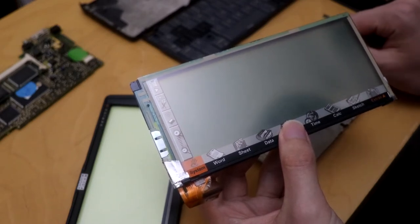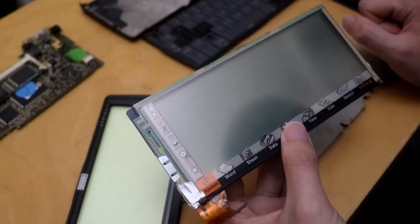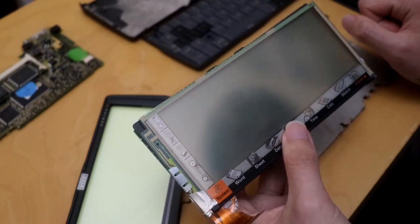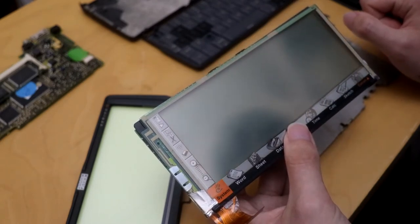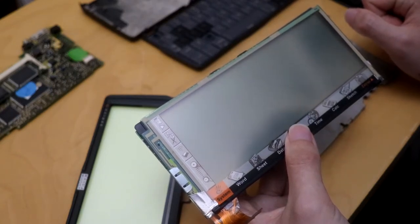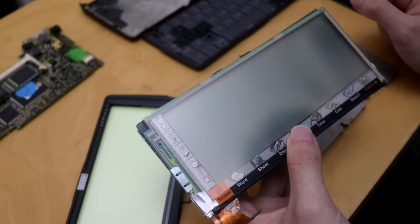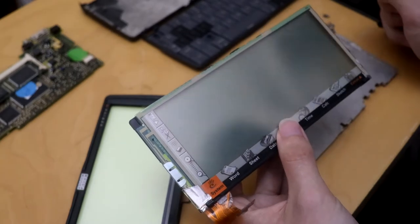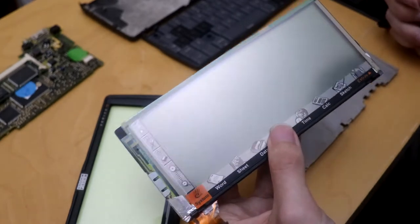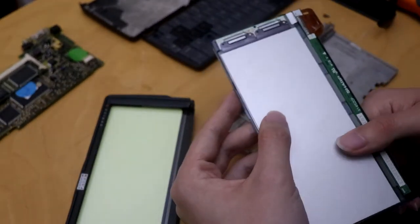So if you take it to a Genius Bar and they say, 'Oh no, we'll need to replace the motherboard and we'll need to replace the screen, so you might as well buy a new computer' — tell them to sod off. Get some proprietary screwdrivers, which Apple invented by the way. Unscrew it, poke the backlight back in or whatever needs doing. Bingo, you're done. Anyway, Apple rant and right to repair over.